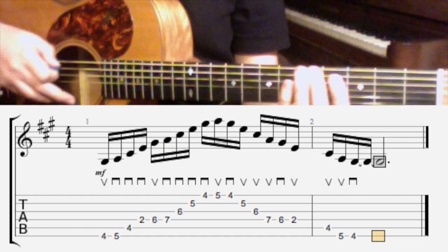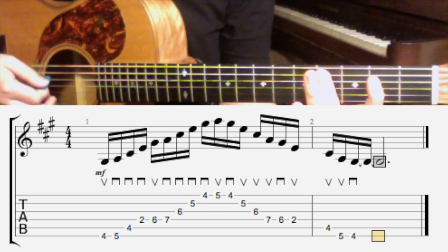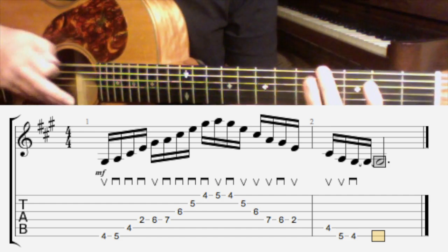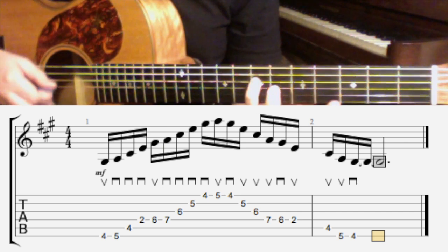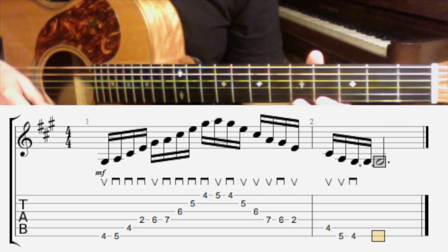So if I play this with an upstroke then three times down, it's easier than down, up, down, up. Up, down, down, down — then again up, down, down, down — and then the reversal when you go back.